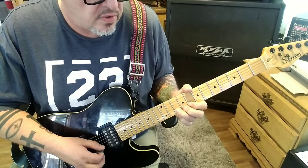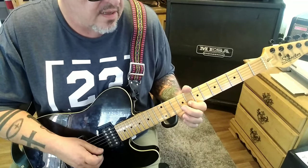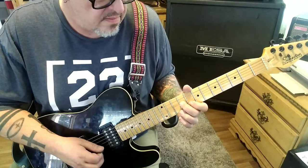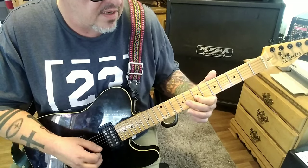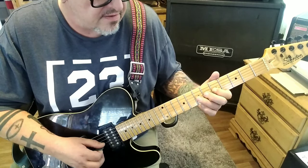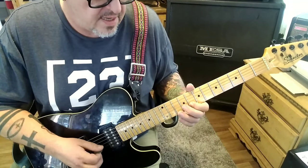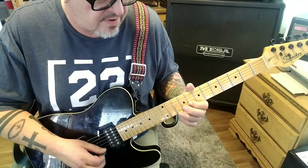Bend-release-bend, hold, drop pull-off to 8-9G, then 8. Hammer-pull 10-8 on B, 8-9 on B, 8-7. Or 8-9 B and G, then 8-7, 7-6-5 on the G. Then 7 slide 9, 7-10-9, 8B, 9G, 10-8B, 10 slide 12B.